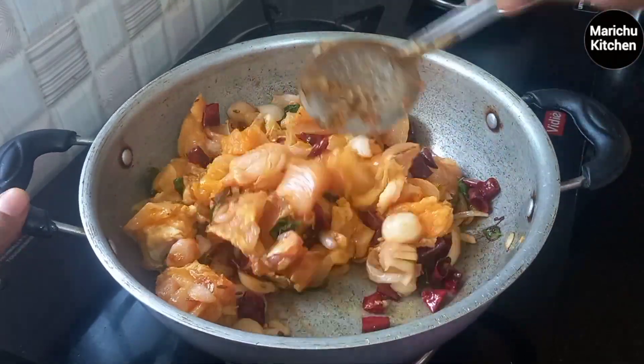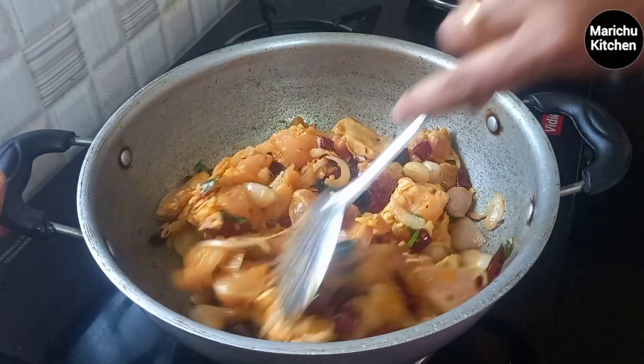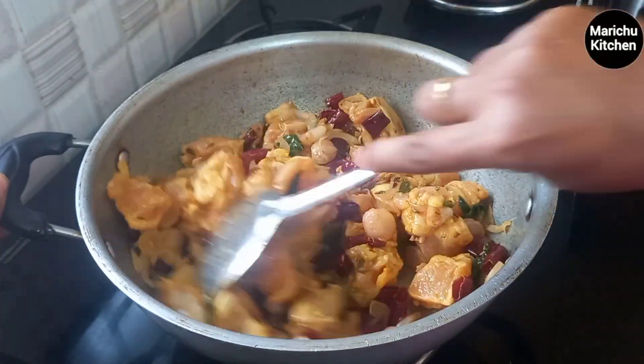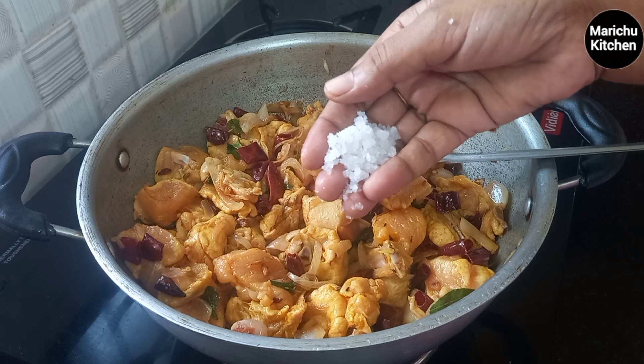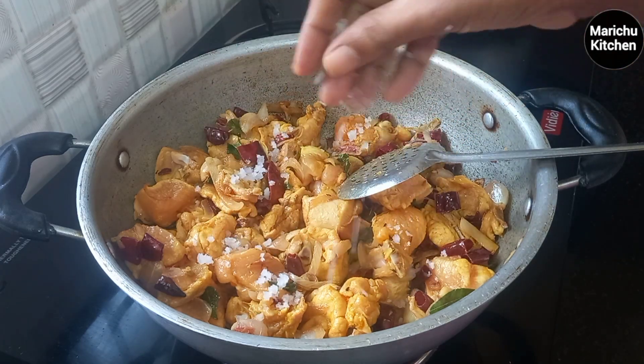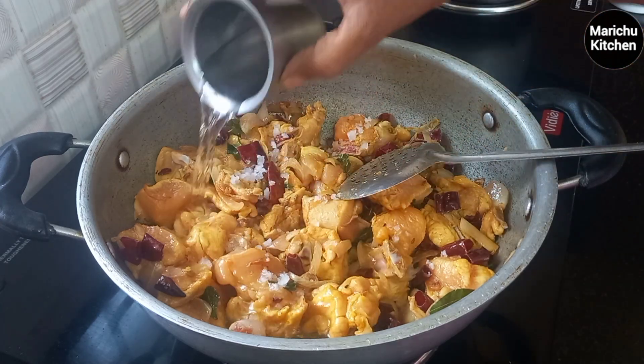Add chicken and cook for 1 to 2 minutes. Add enough chicken and add a little oil.